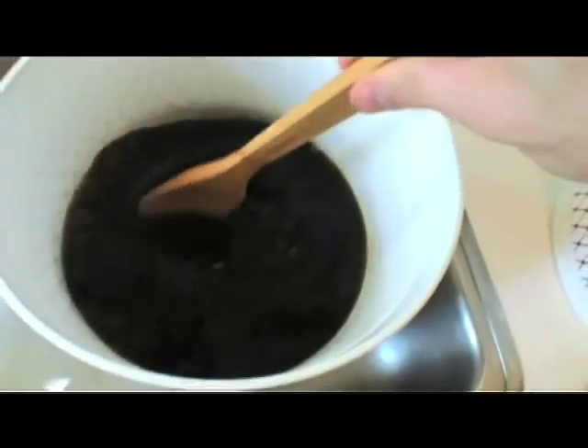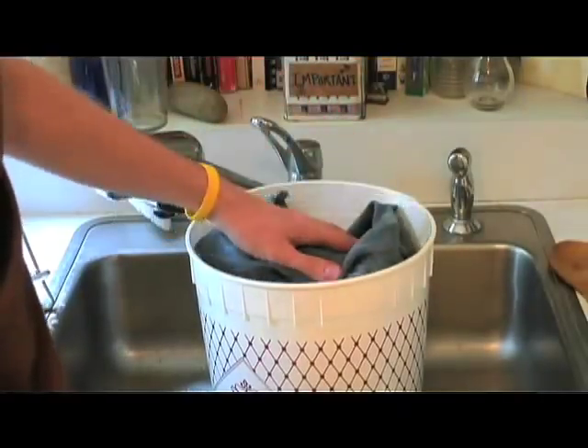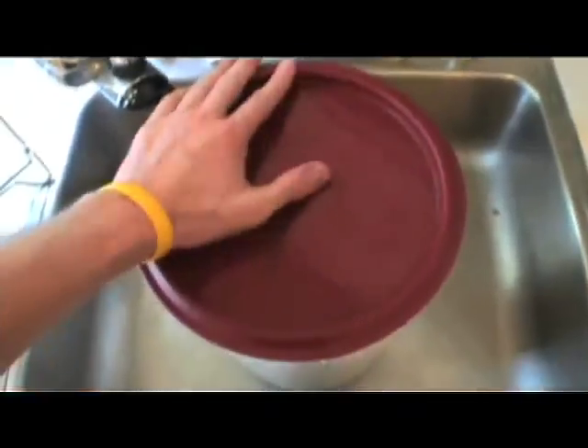Let it brew for about fifteen to twenty minutes. The general rule is pretty much the darker the brew, the darker the stain. Now drop in your jeans, let it sit overnight, and check your results in the morning.